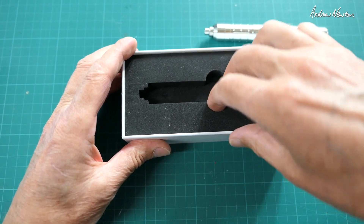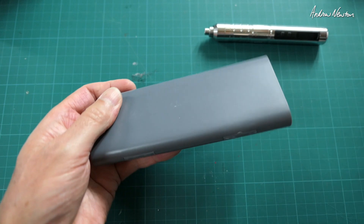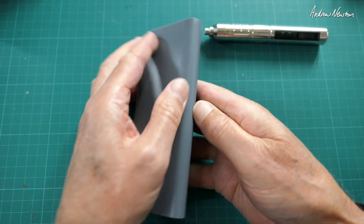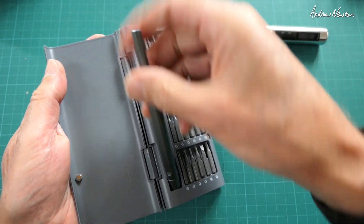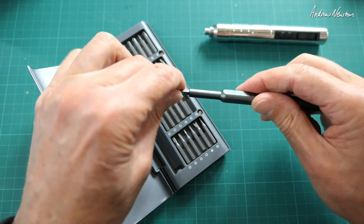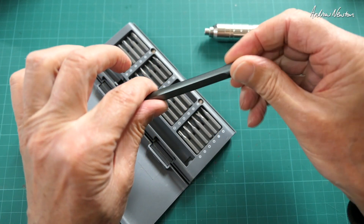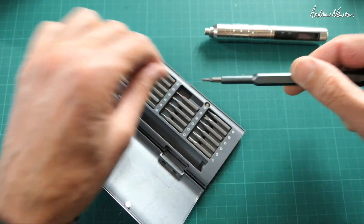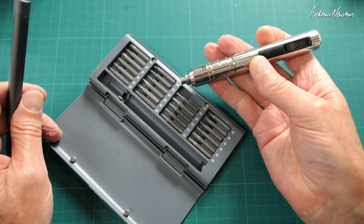We also get a pack of 24 different tips — all the usual hex, Phillips, and star tips. We also get a manual handle for doing whatever you want, and that's quite a nice unit because the top rotates so you can brace it and rotate. For all the bits in between — the undoing and tightening — the electronic one is quite nice.